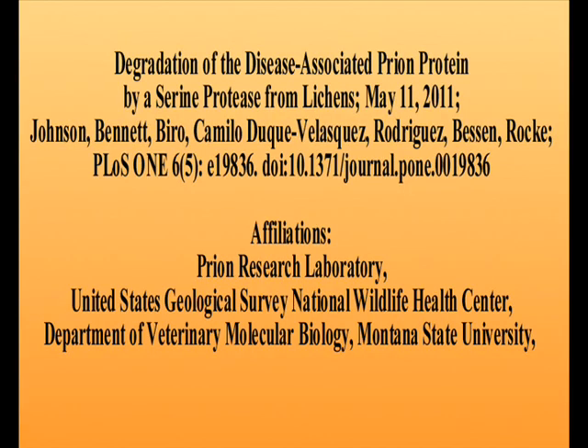And now for the explanation part of our show. The paper: 'Degradation of the disease-associated prion protein by a serine protease from lichens,' May 11, 2011, by Johnson, Bennett, Biro, Camilo, Duke, Velazquez, Rodriguez, Besson, and Rock. Interestingly, their affiliations are the Prion Research Laboratory, the United States Geological Survey, National Wildlife Health Center, and the Department of Veterinary Molecular Biology.